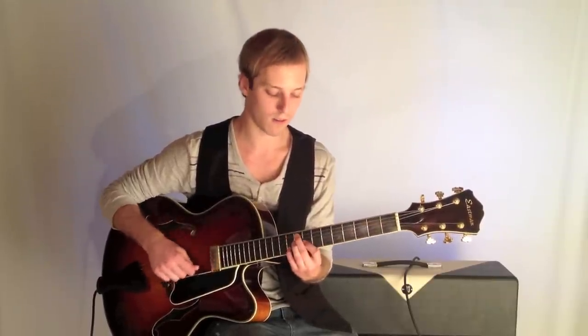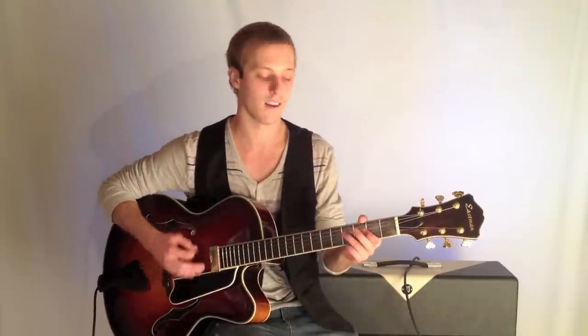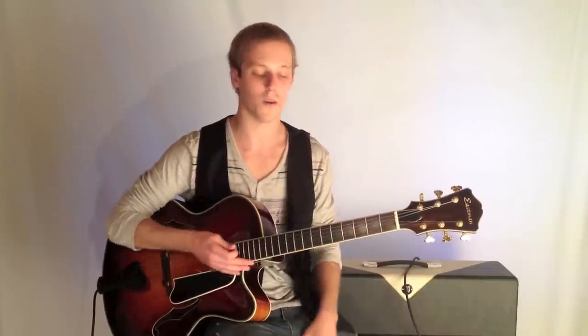So again, it starts on B2, A7 — that could just be an intro to going into just a 12-bar blues. So check it out, click the link below for the tab, and we'll see you in the next lesson. Hope this helps, thanks for watching.